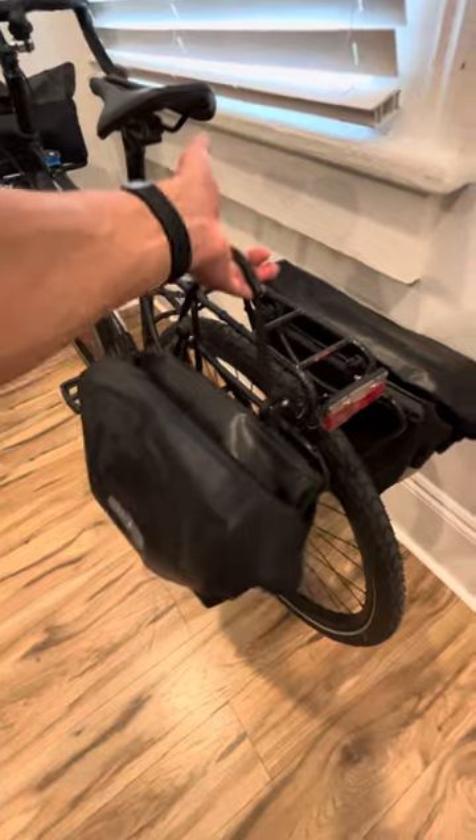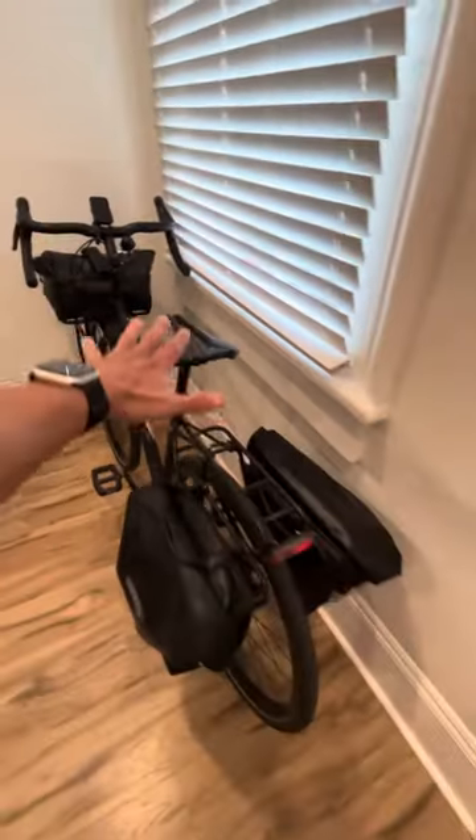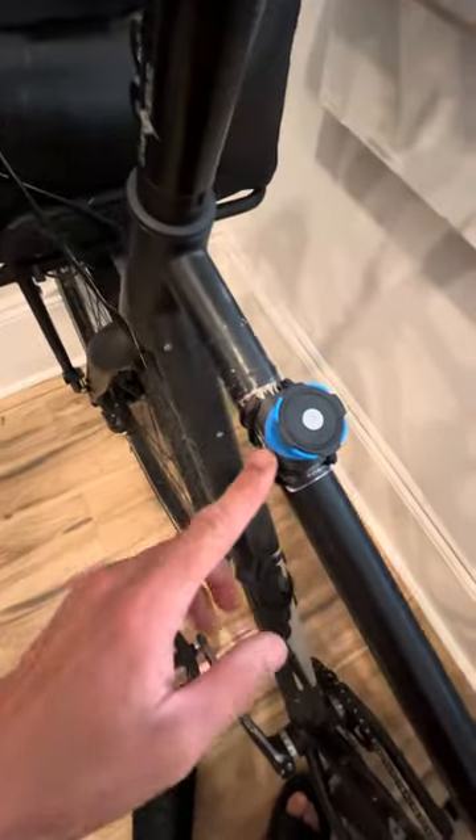And then clip them back on if I need to carry stuff. If I'm just going on a short ride, I'll just take the panniers off. So those are some of the new updates.